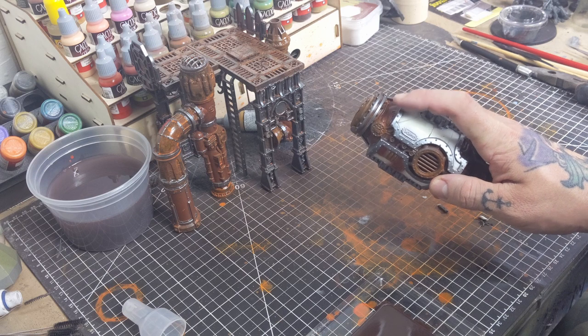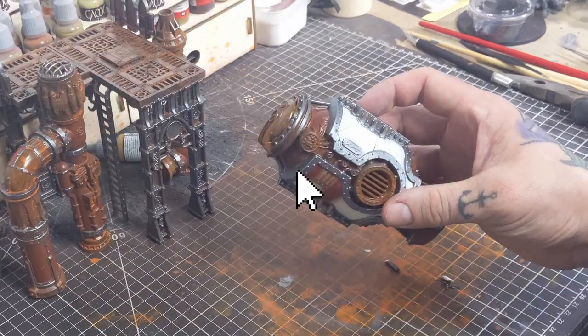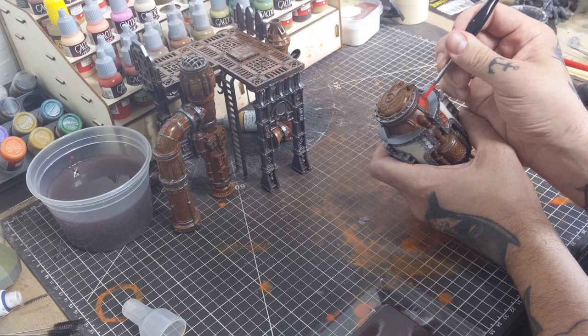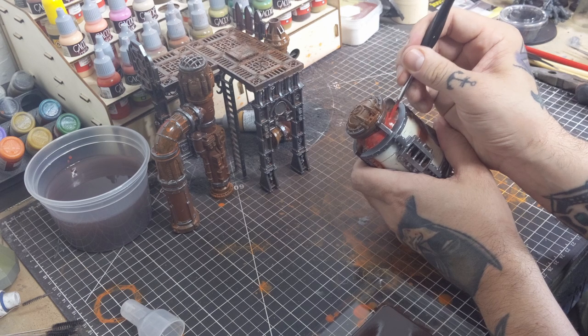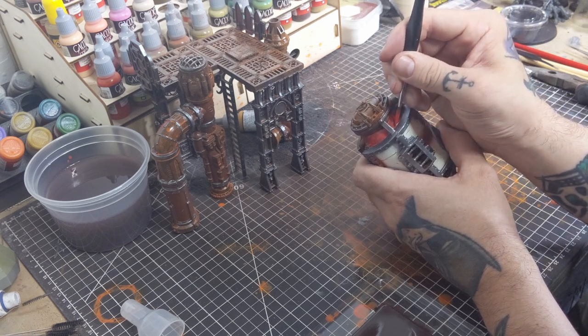So I did mention that the red oxide was a mistake. As you can see, some of the areas painted in this color blend right into the base coat. When we start chipping the paint, my concern is that the effect would be lost in these areas. So to fix this, I'm going over these areas with a brighter red. This will stick with the color scheme and give us better contrast between the top coat and the base coat.